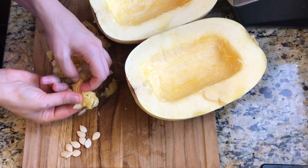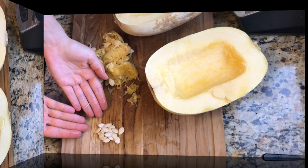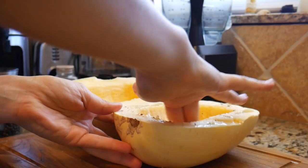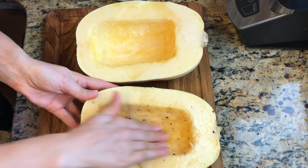The next step is to season the squash. On the first half, add some avocado oil or any oil of your choice, a little bit of salt and black pepper, and rub the oil and seasoning well.